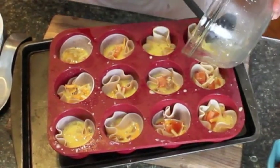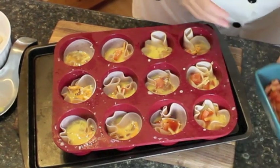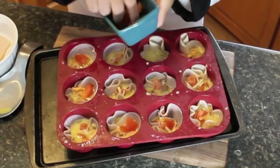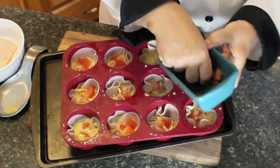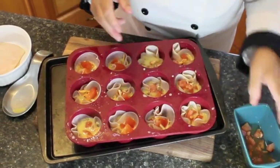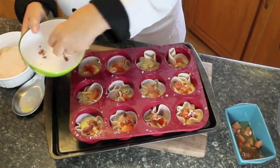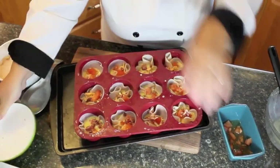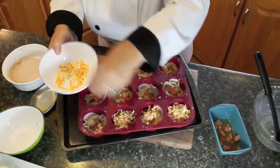My husband also has another recipe that I may convince him to show us — he calls it a pizza sandwich, and he's been making these for years. Just topping up some more of the tomato and a little bit more of that bacon. What do you think about lots of bacon in your breakfast muffins? Definitely all about meat and more meat. And then you top it with more cheese like this.